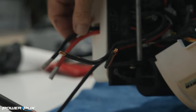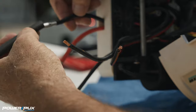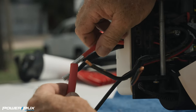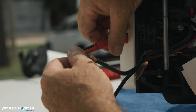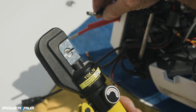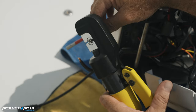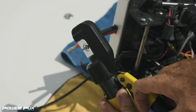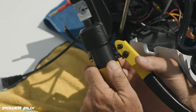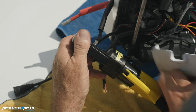Next step — very important — make sure you put your heat shrink jackets on the wires before you crimp these ends together or you're not going to be able to get these on. Slide those up and get them out of the way. Here are the crimpers I like to use — a hydraulic one. I like to get it on the butt splice first and tighten down on that so it stays in place. Then we can stick our black wire right in there and crimp it down.